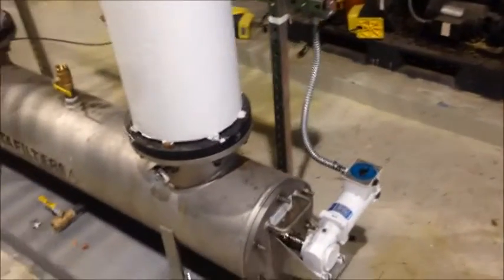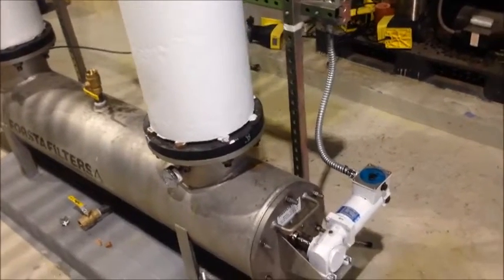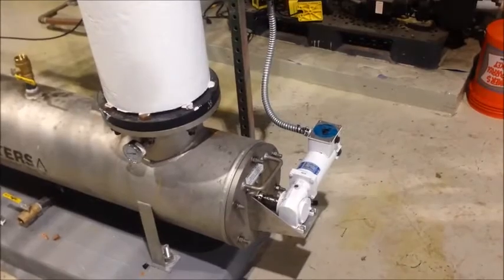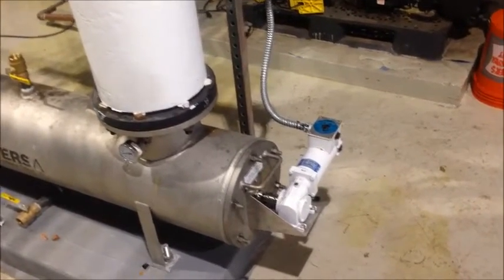We will be looking at the electric motor. The low pressure series filters have an electric motor that drives the cleaning mechanism. We will be checking for rotation at that location during backwash, and also checking that inlet pressure on this model remains above 20 psi.